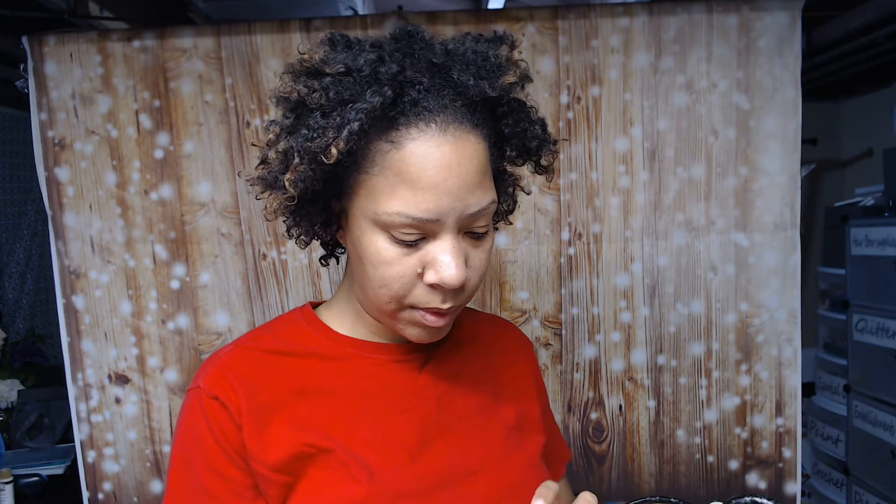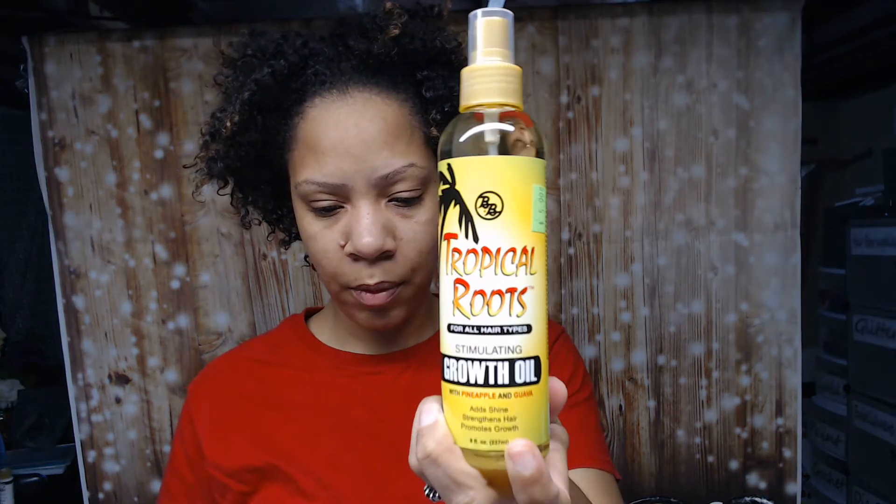I ended up going with this oil — never used it before. It's called Tropical Roots Stimulating Growth oil. I got it because it's supposedly good for locks, it strengthens hair so there's no breakage at the roots, and it also promotes growth. I thought that was a win-win.